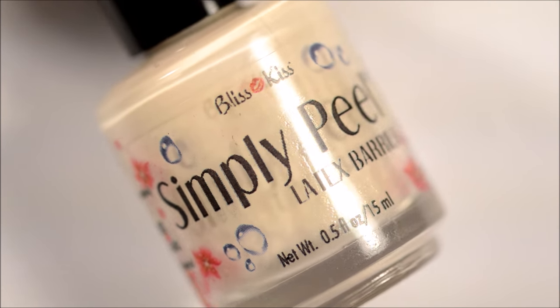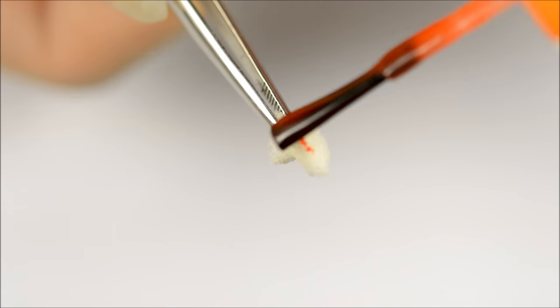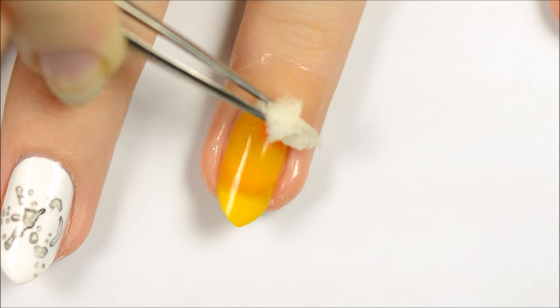Apply a liquid latex barrier around the yellow nail. Once dry, use a makeup sponge to dab some sheer orange polish onto the nail.